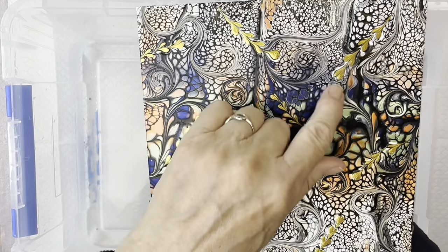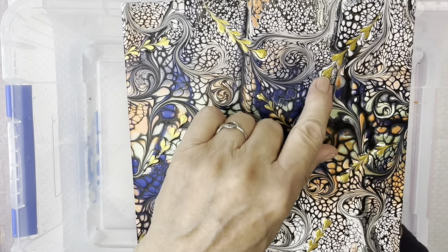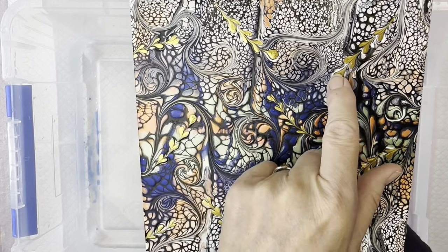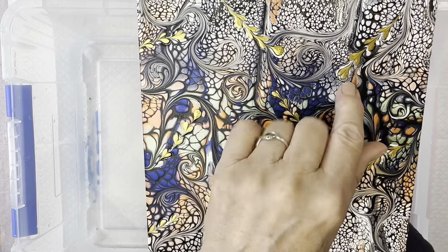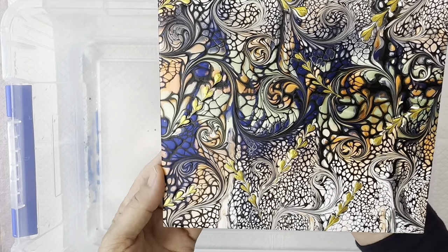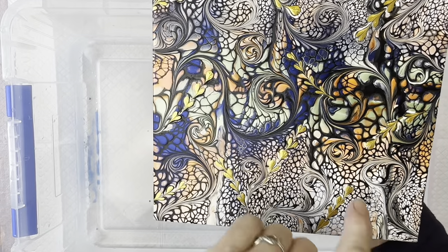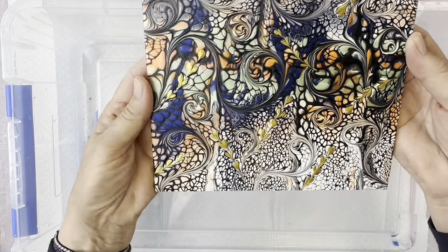Now where I've done my little hearts through here, I did notice that because I pressed a little bit hard when I took the skewer through, it's cut through the base paint. So I might end up with a little bit of difficulty getting that off. Even if it has a small hole in it, I don't think I'll notice when I make it into a bracelet. Just be careful if you're using a skewer to do your swirls — don't dig down deep because you can end up with a little hole.